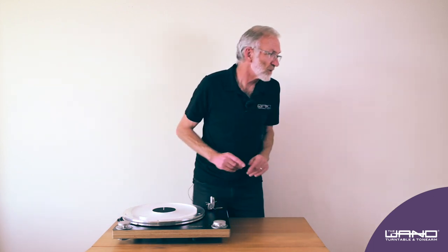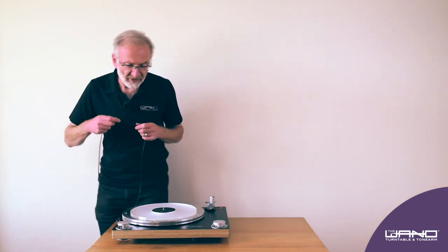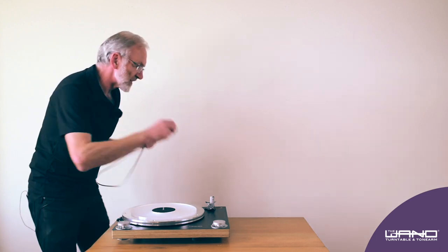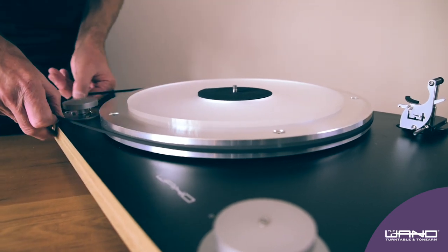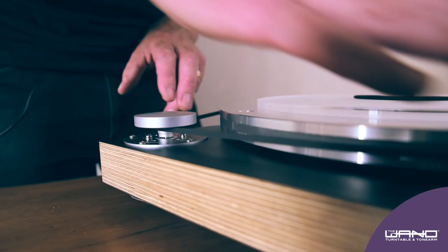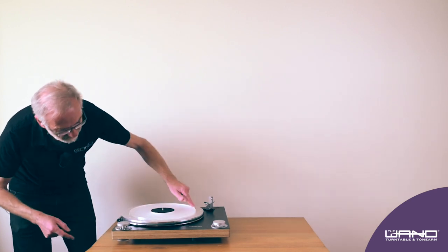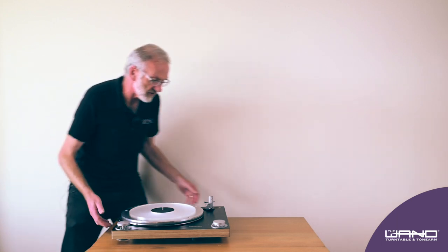The next thing is to put the belt on. The technique I find helpful is to start from this side and pull it round. It goes underneath the pulley, not on top of it. Then give it a gentle rotate by hand and that should be fine.